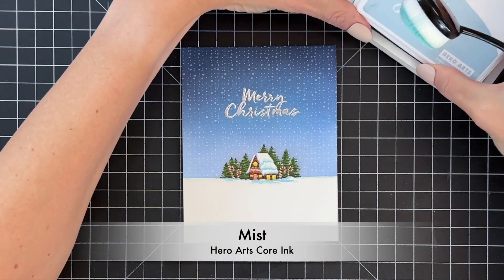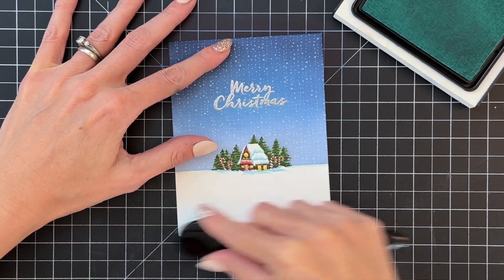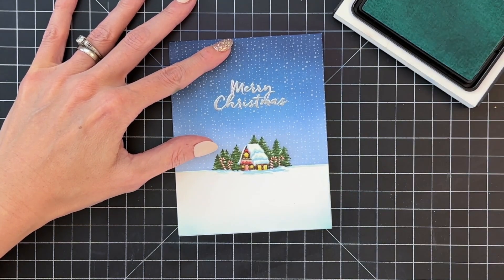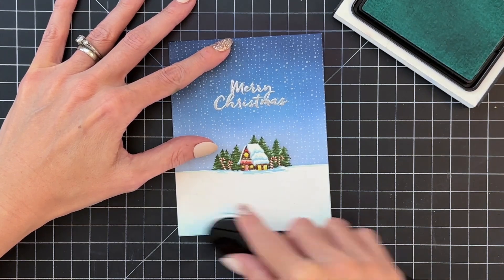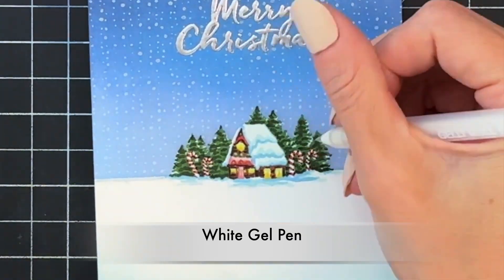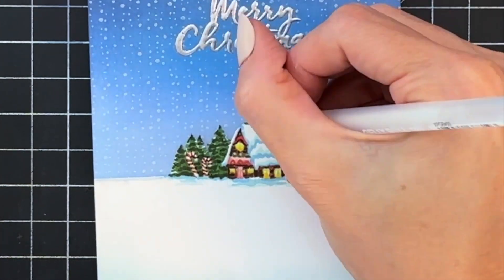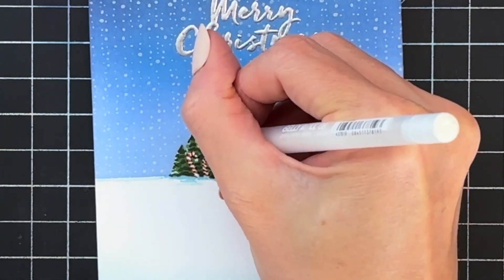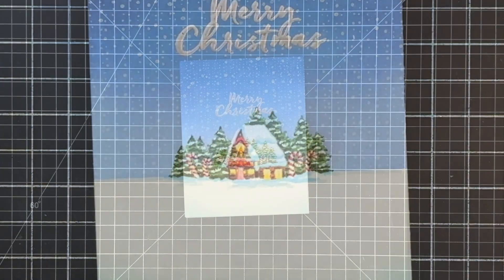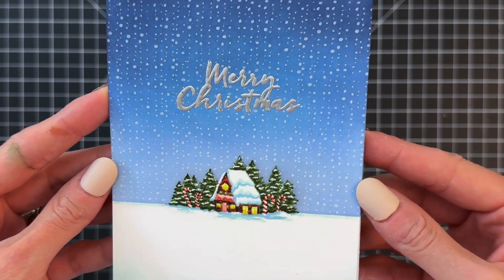Now we're going to do a little more ink blending. I want to ink blend the lower portion of the snowy ground, so I've grabbed Mist again — the same color we stamped our scene in — and just ink blend the very bottom edge with that light blue. Then for one final detail, I'm taking a white gel pen and adding horizontal lines to the pine trees, similar to how I did the Copic marker details earlier, to make it look like the trees have snow on the branches. Once I finish that, my card is done.